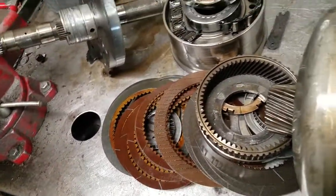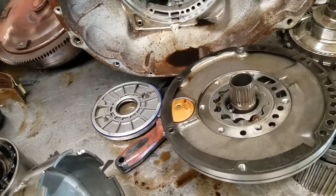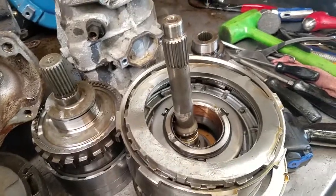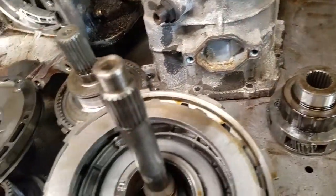In addition, we're going to replace the electronics: the pressure transducer, governor pressure solenoid, and also the shift solenoids. This unit is, without question, going to need to have a transmission cooler installed.